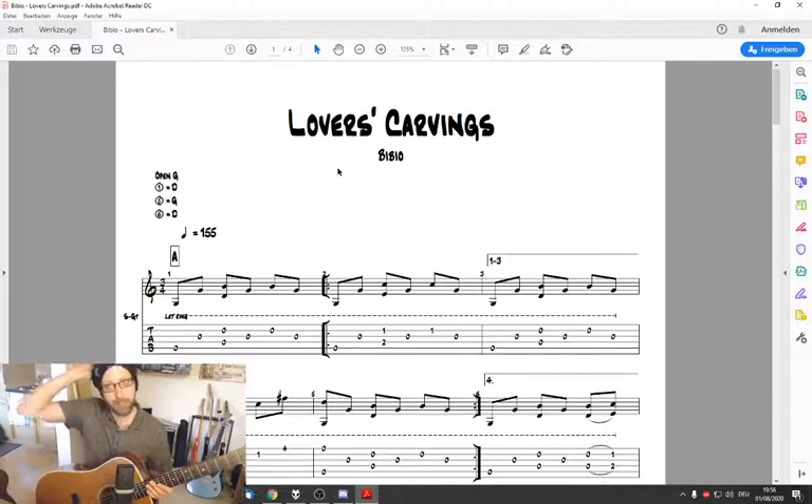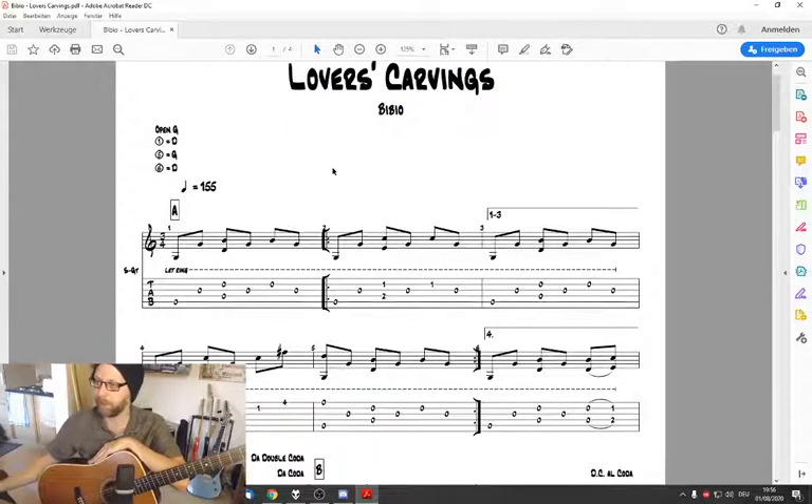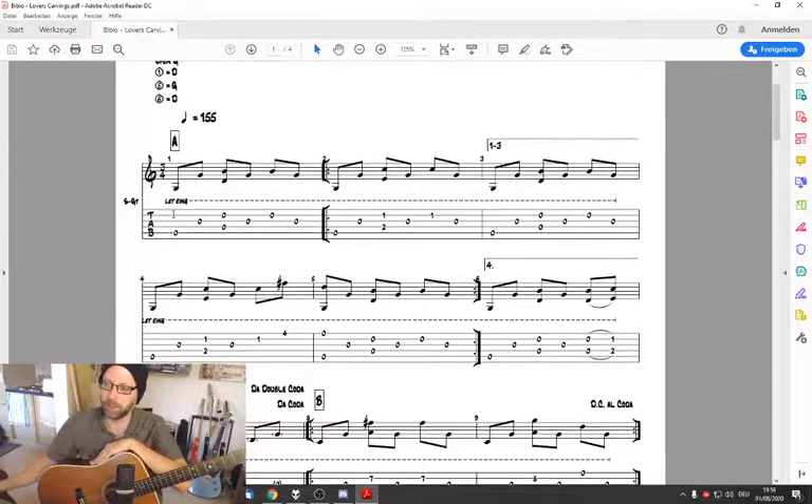I found the tabs for the song on Ultimate Guitar — it's a guitar pro tab. I edited just a few minor things and you can find the whole tab on Ultimate Guitar, but you have to get Guitar Pro to open it. I show it on the screen so perhaps that's enough.